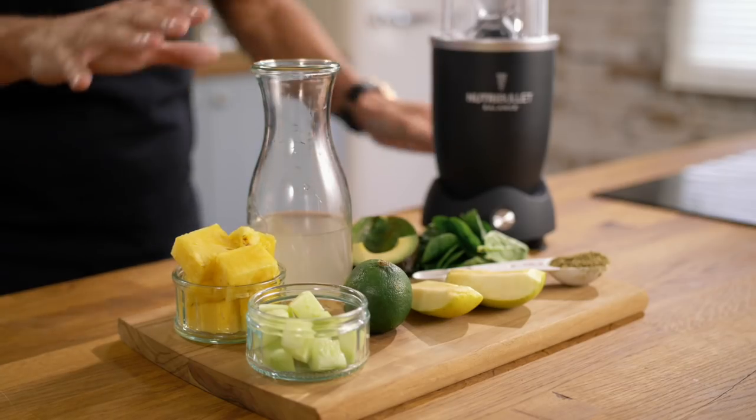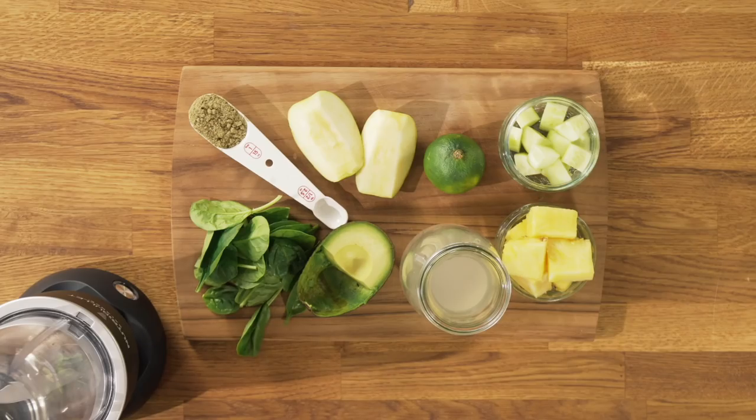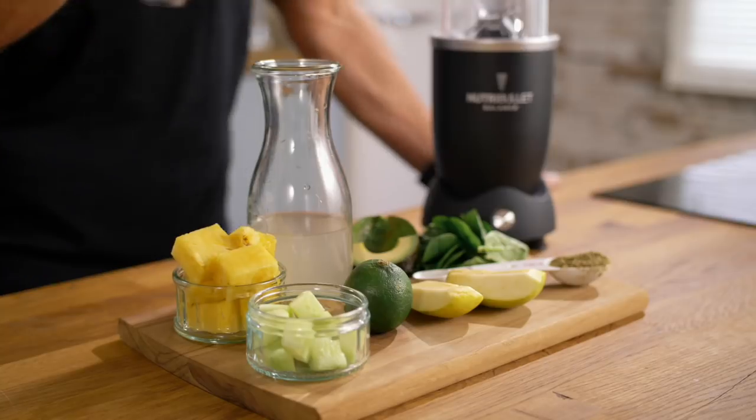A few little tweaks here and there, a little addition of coconut water, and of course we've got beautiful cooling cucumber. We've got the pineapple that just lifts it flavor-wise, we've got some protein powder, and of course it can't be turbo without the rich, creamy, beautiful avocado.